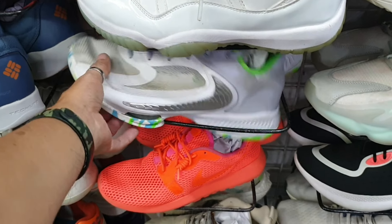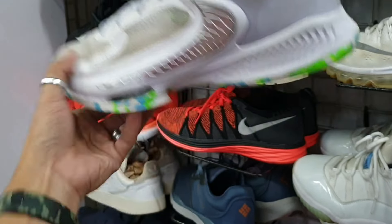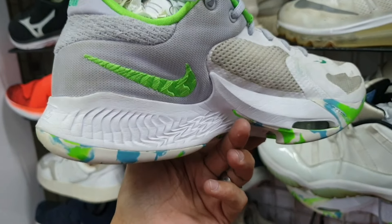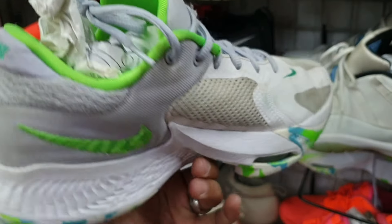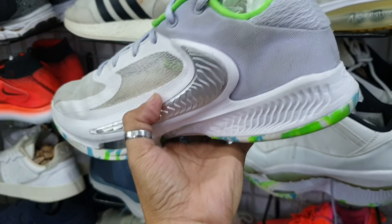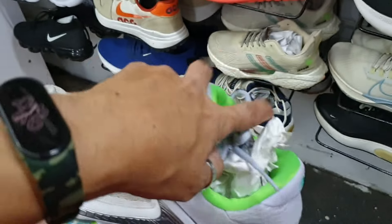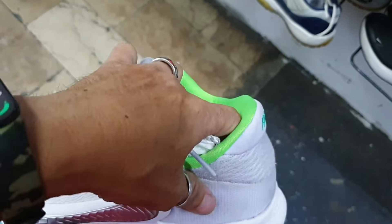Ito mga idol — Nike Freak. Solid pa ito, pwedeng pwede po. Maputi pa yung air soul nya. Baka magustuhan nyo itong Nike Freak na ito. Ito lang may kunting dumi lang — bukay pero okay pa, goods na goods pa ito. Okay pa yung ilalim, minimal hilag total na siya. 1885. Size 8.